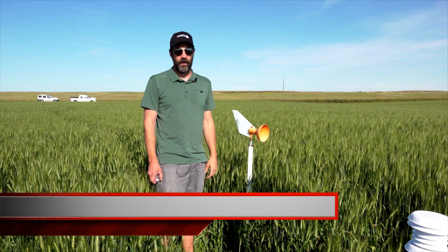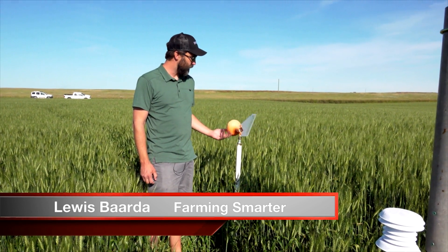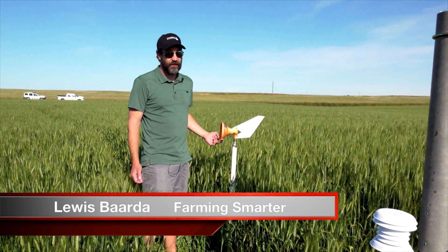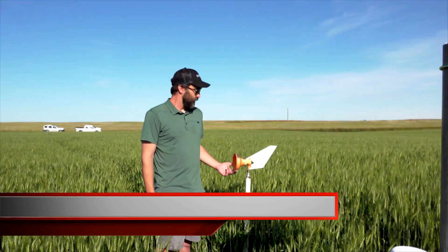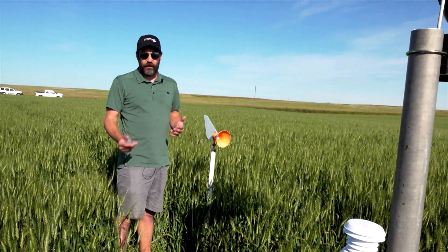I'm going to talk a little bit today about our spore trapping project. This right here is a Spornado passive spore collection unit. Basically what it does is it just sits here in the field.